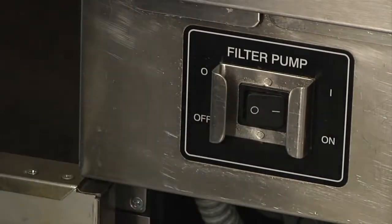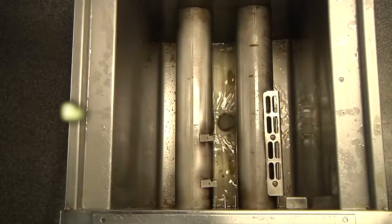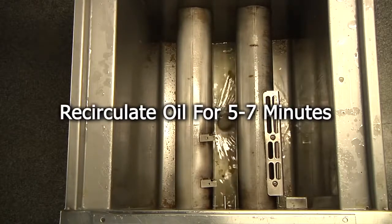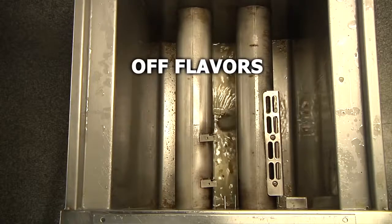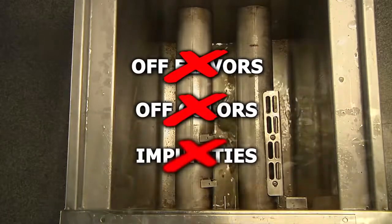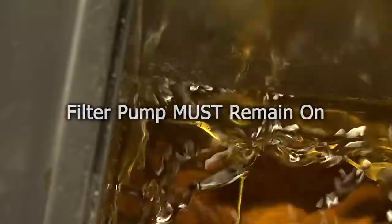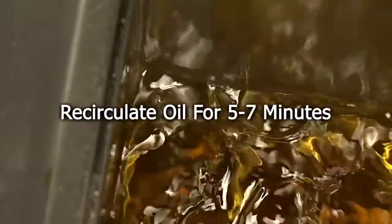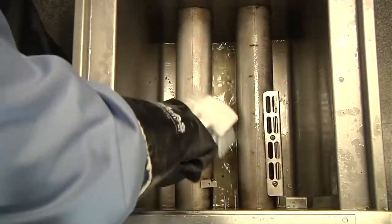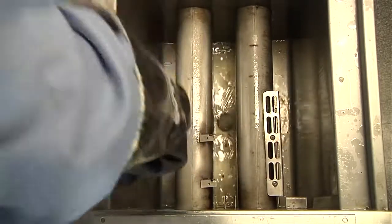Turn the filter pump back on and allow the frying oil to recirculate for five to seven minutes. This recirculation time is very important. Off flavors, off color, and impurities are removed from the frying oil as it passes through the Magnesol XL filter cake formed on the filter paper. Remember, the filter pump must remain on and allow the oil to recirculate for five to seven minutes. With the oil recirculating, use a heatproof nylon brush to clean the side walls and bottom of the fryer.